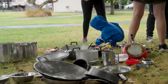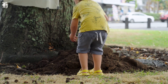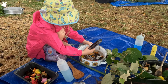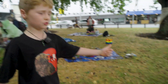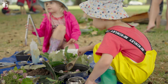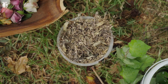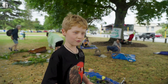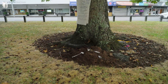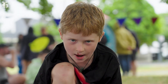Here kids can get to work in their own mini kitchen, creating their own version of a mud pie. Kids can learn how kitchens work and have fun at the same time. There are utensils, there are pots and pans, ingredients all over the place, and of course, there is mud!